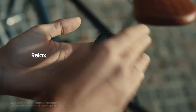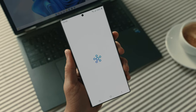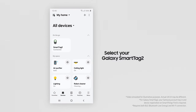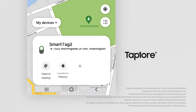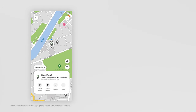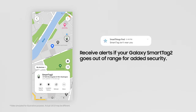What about your new bike? Relax, it's tagged. Galaxy SmartTag 2 is on guard. Open up the SmartThings app. Tap the Devices menu and select your Galaxy SmartTag 2. Check its connection status and then tap View Map. Tap More and turn on the Notify When Left Behind option. You'll get a notification if your bike moves away, so you can leave your worries behind.